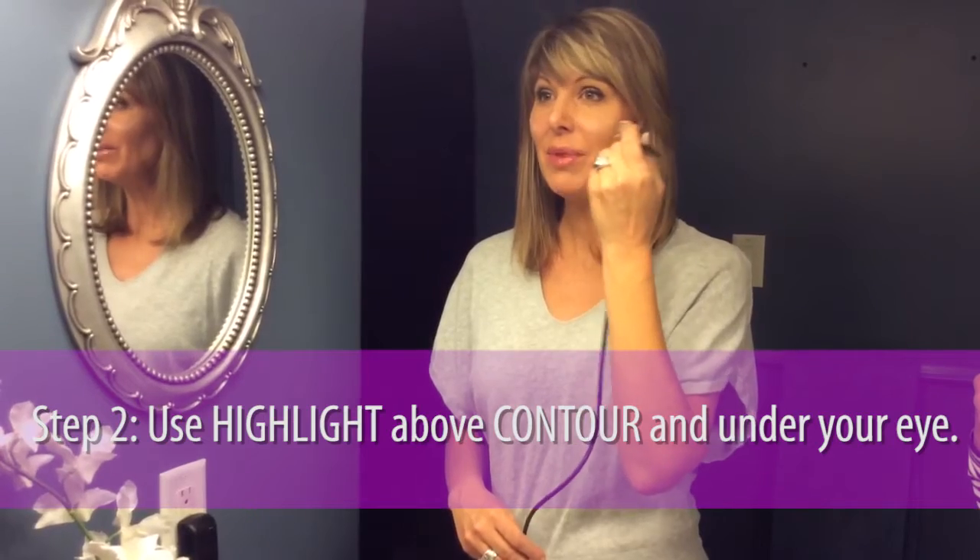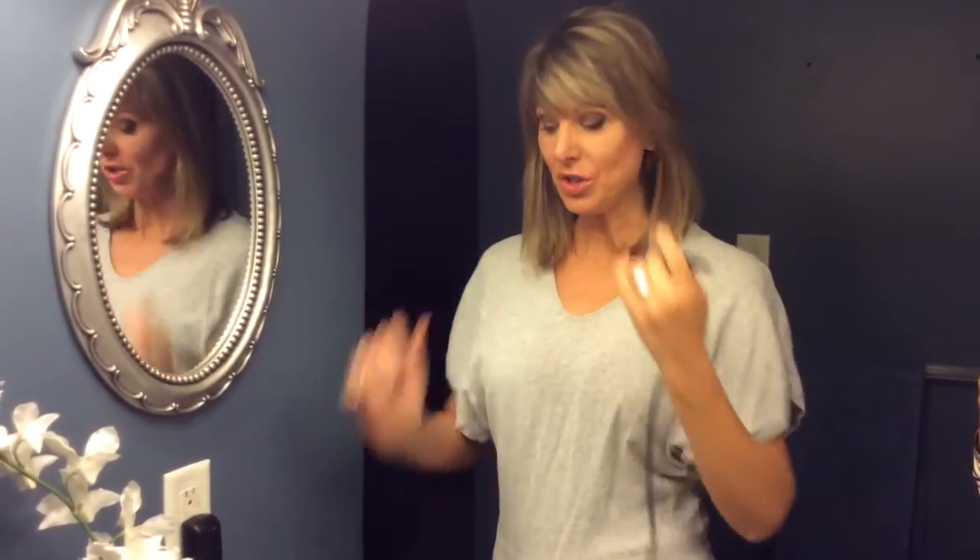This is going to highlight the plumpness of my cheeks and accentuate the contour below my cheekbones for a beautifully sculpted cheek.